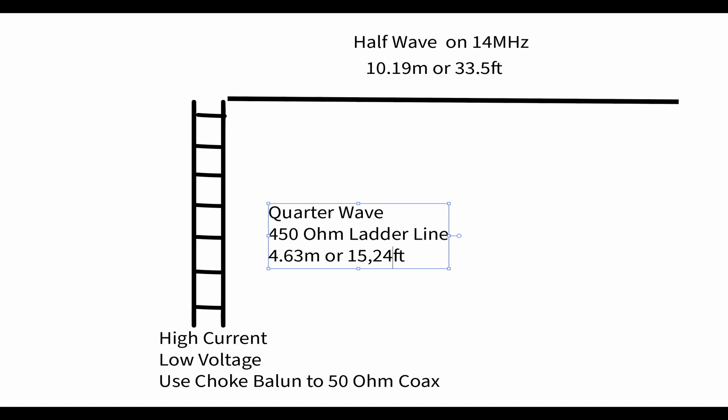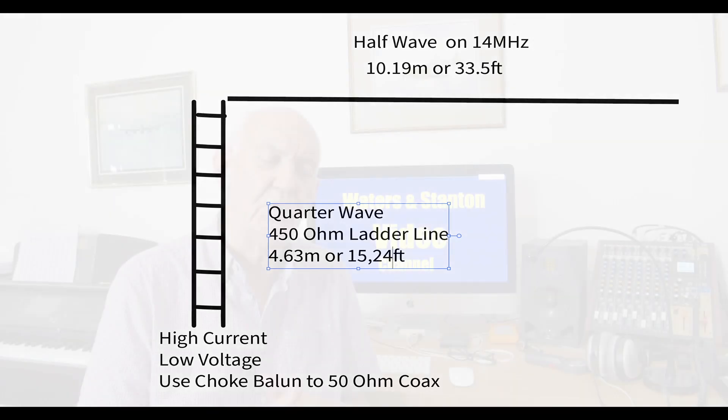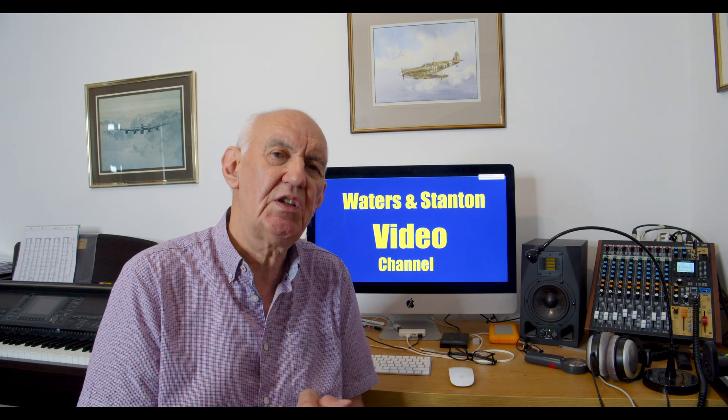You need to provide some sort of isolation when you attach a coax cable, and all you need to do is use a choke balun, which is very simply made by winding coax cable into a coil. If you use something like RG58, put around about 10 turns on a 2 inch former — it's not critical. Wind it tightly, bind it together, and you've got your choke balun. Then all you need to do is take the coax back to your transceiver.